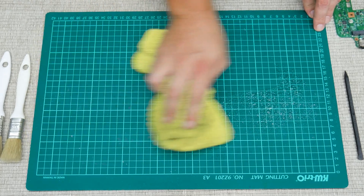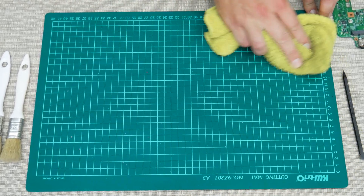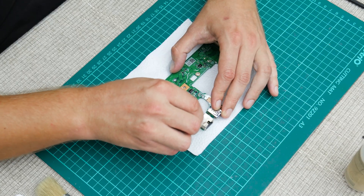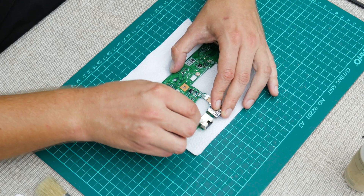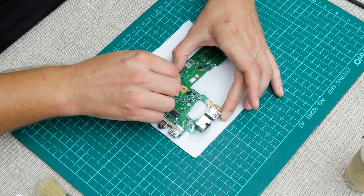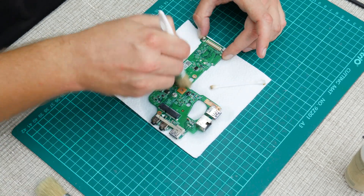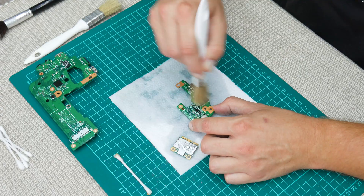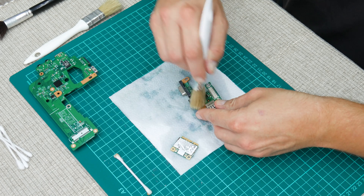Before I move to cleaning the other parts, I clean the work surface first. To clean the electronics, I always use a few soft brushes, 96% isopropyl alcohol, cotton buds, some paper napkin, and compressed air.